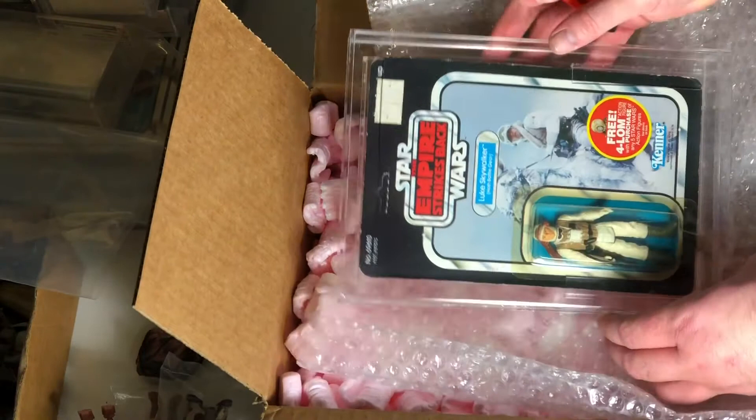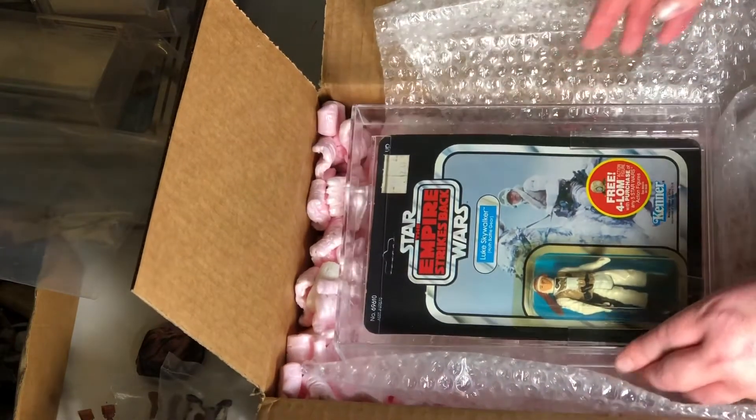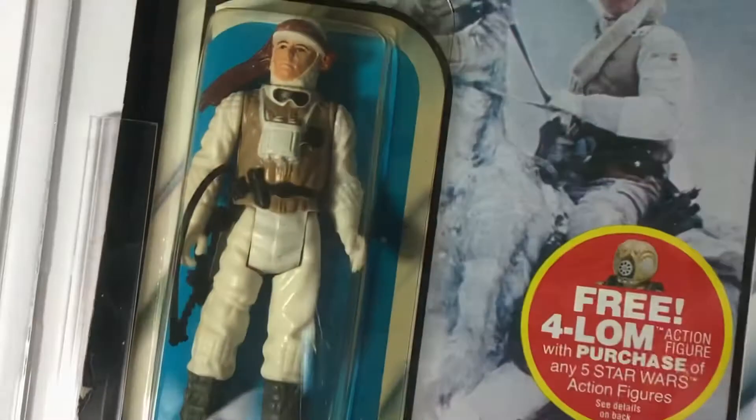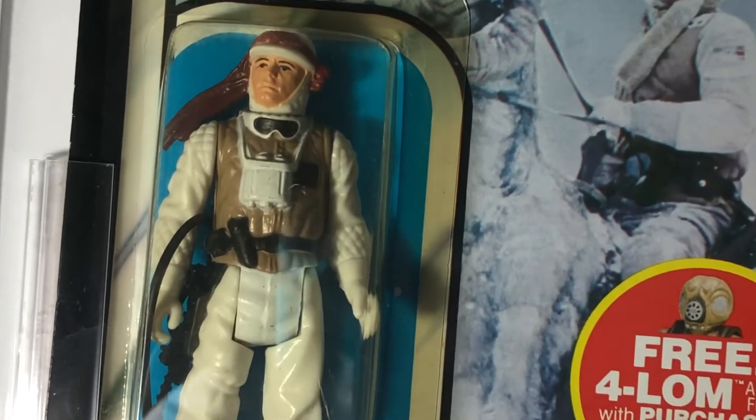And for the reveal — it is a Luke Hoth Battle Gear. We'll go in for a closer look here.